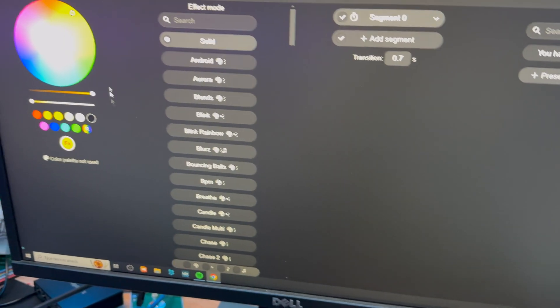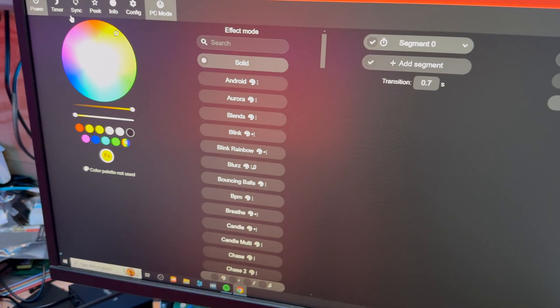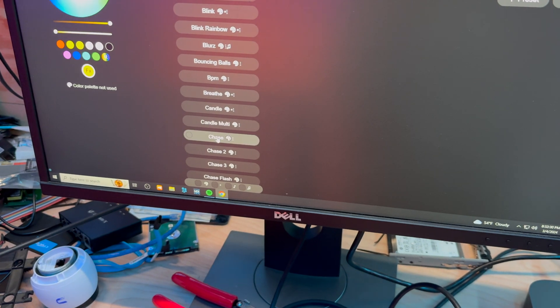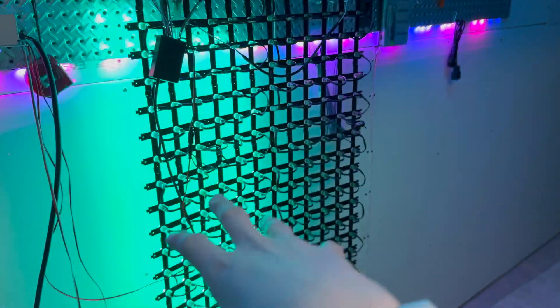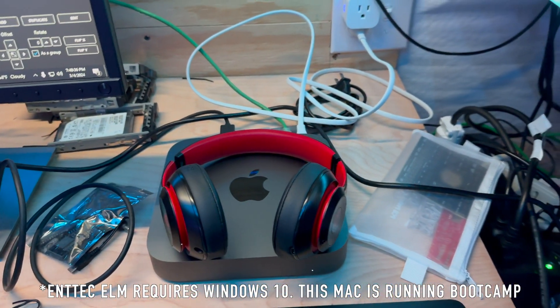I'm also going to force max brightness and give a timeout of 250,000 milliseconds — that means if it loses connection it will wait 250,000 milliseconds before shutting off. With that out of the way, I'm going to turn them on through the power to make sure they all work. As you can see from the glow, they are all functional, so I'll run a quick effect to confirm every single LED is working — and as you can see, there are two separate sections.